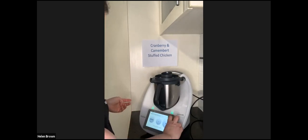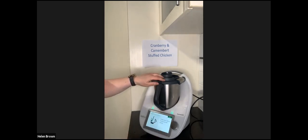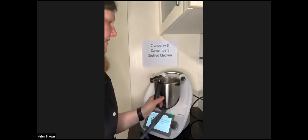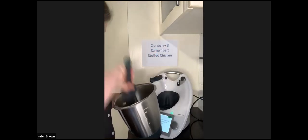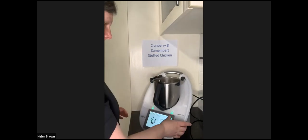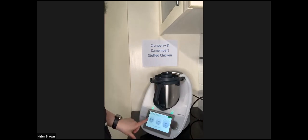I'm going to chop that up on speed seven for three seconds. Scrape down the sides - this is what it looks like all chopped up. Then put the lid back on and cook for two minutes at 100 degrees on speed one.